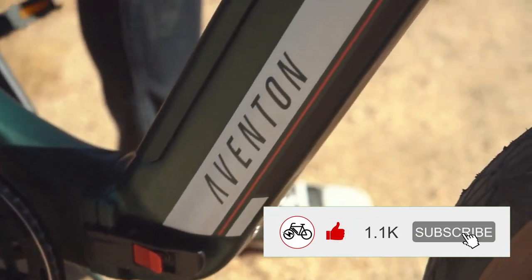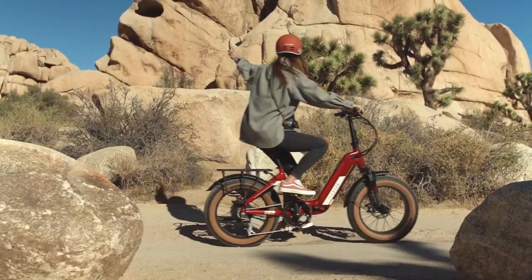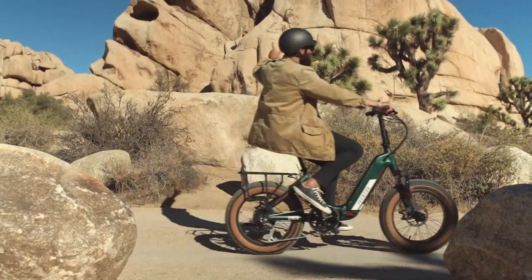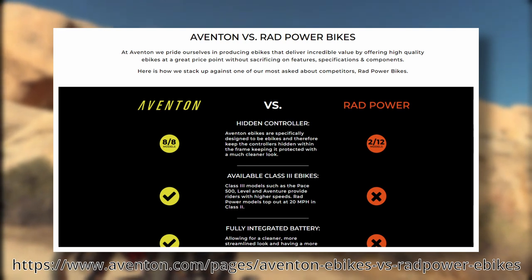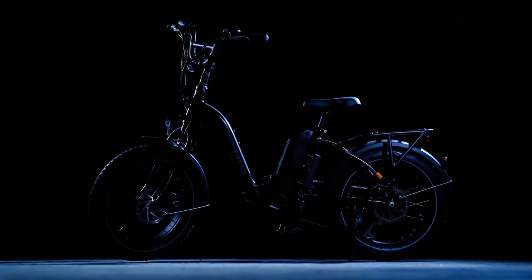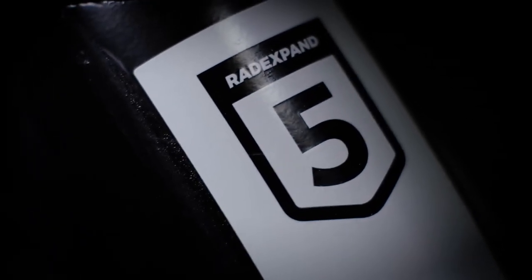However, there are several components that have been left off the bike which are noticeable. I'll give a rundown of everything that comes on the bike, and since Eventon has a whole page dedicated to comparing their bikes to Rad Power Bikes, I'll also compare the Cinch to Rad's current folding step-through model, the Rad Expand 5.